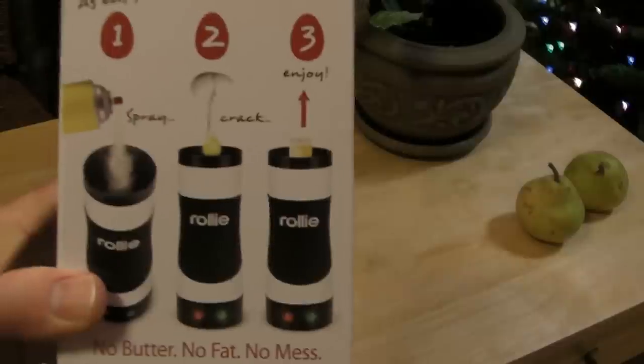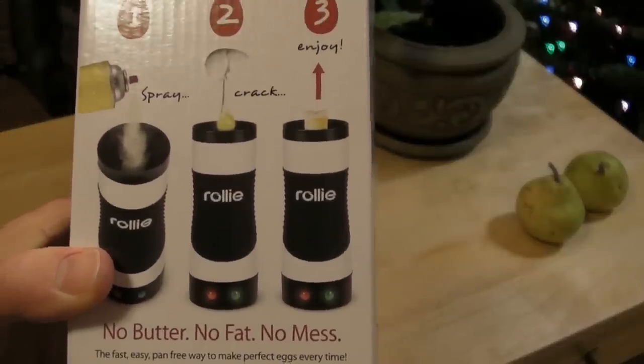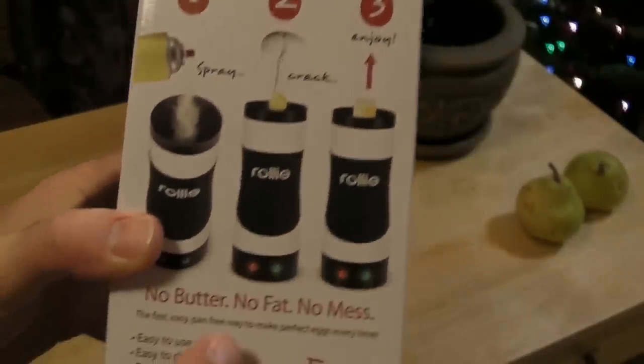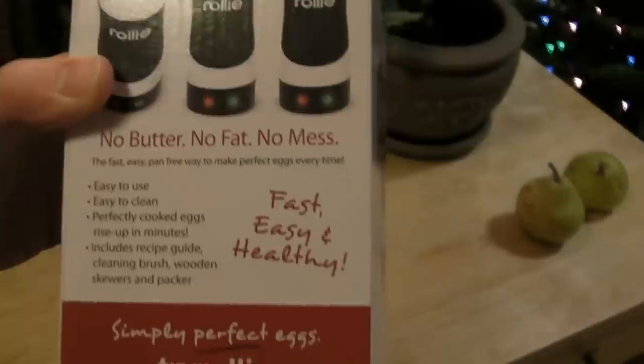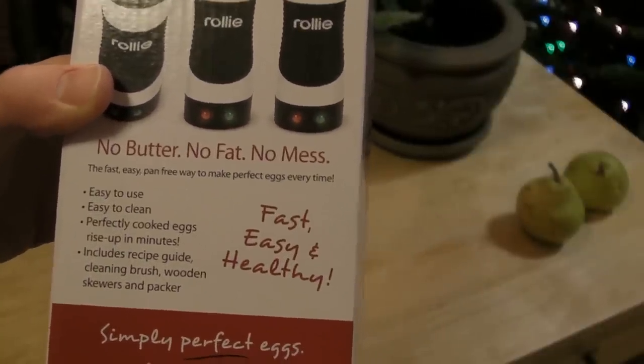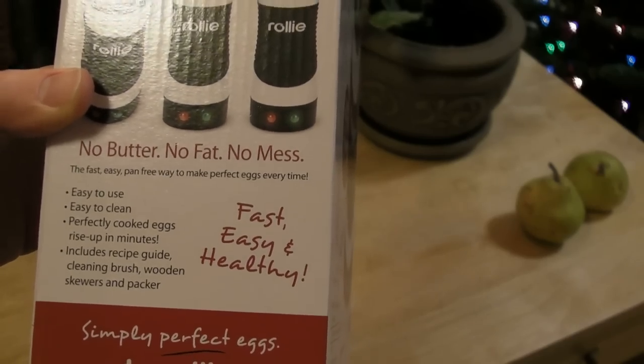I'll show you the directions here. You spray the Rollie, you crack the egg, and it ejects the egg in a tube form. No butter, no fat, no mess, easy to use, easy to clean, perfectly cooked eggs rise up in minutes. Includes recipe guide, cleaning brush, wooden skewers, and packer. Fast, easy, and healthy.